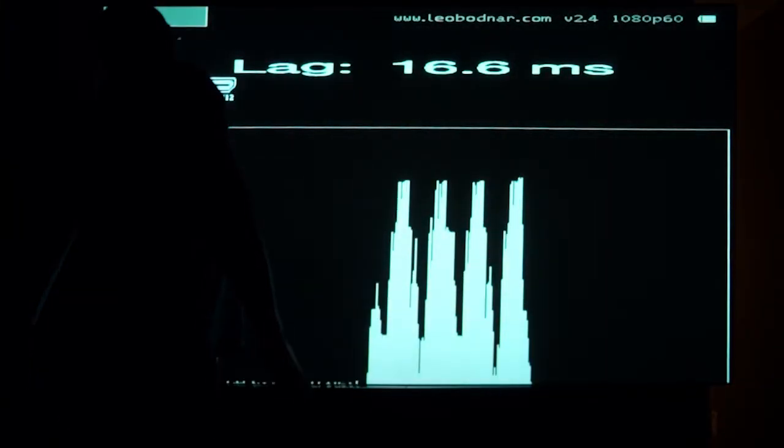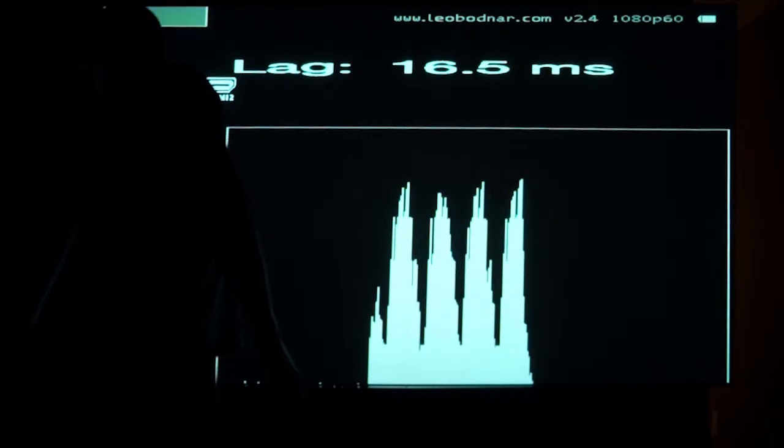If you're a gamer, this is also a great projector. It has a super low input lag — I measured it at 16.8 milliseconds, which makes for a great gaming projector for you hardcore gamers out there.